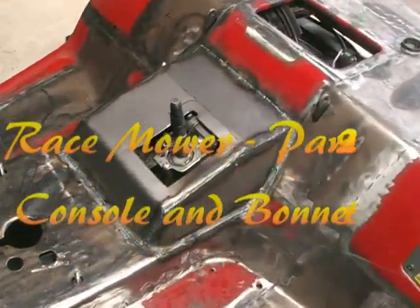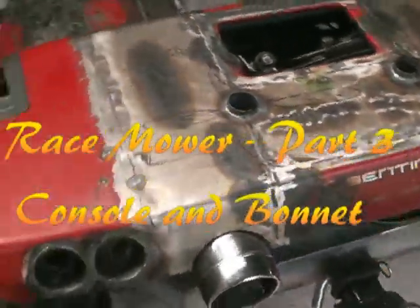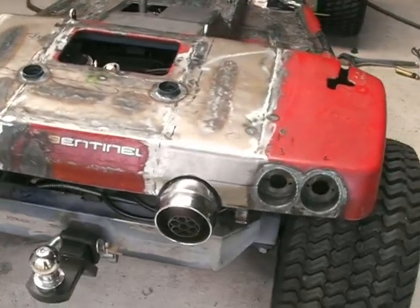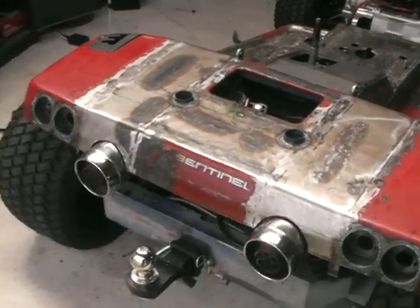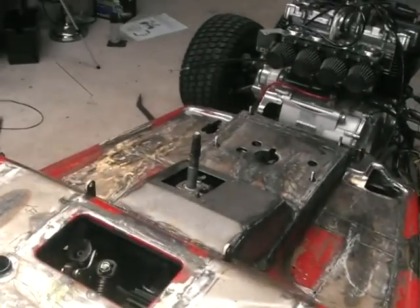Welcome back. I've finished the back section of the body now. You can see the taillight mounts are all in place, the exhaust is finished off, and I'm finally getting around to installing the console. And then I'm going to start on this front bonnet.